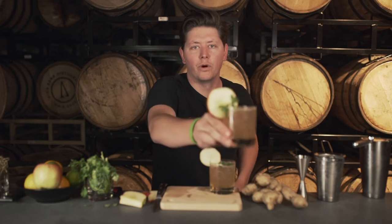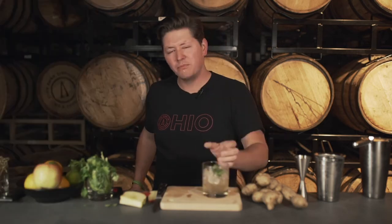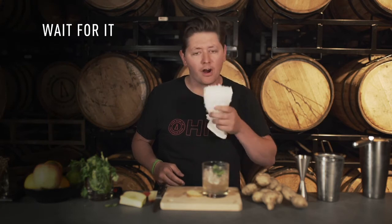Cheers. That's pretty darn good. That is phenomenal. That's a great drink. Definitely give it a stir though — you don't want all the cider on top.